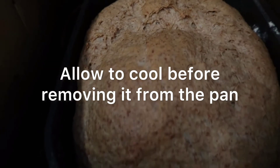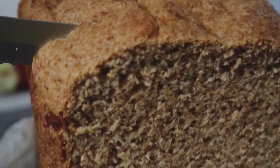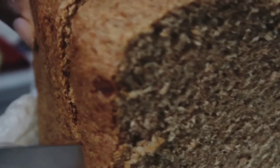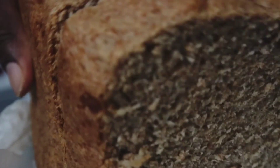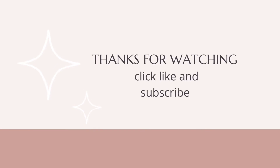Once it's baked, let it cool for a bit, then take it out of its pan. All you need to do is slice it. My husband normally runs a knife under cold water and it's easier to slice that way. Check out my next video to see what filling I'm going to use with this bread. Bye for now!